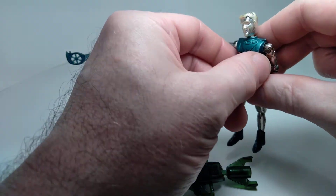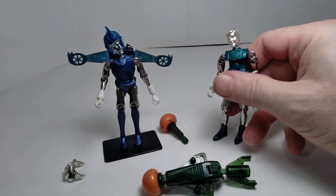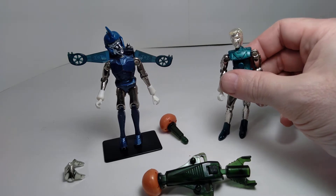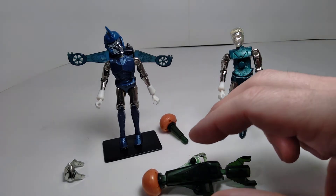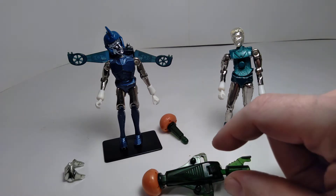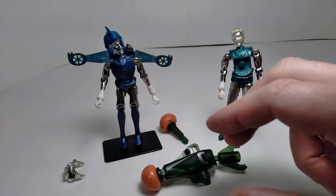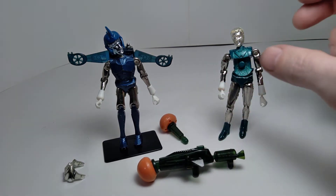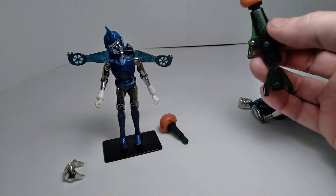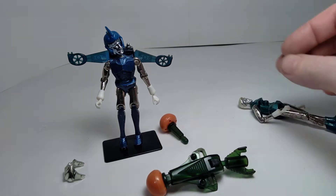Other features on Galactic Warrior: this chest piece is removable, and he comes with a missile launcher accessory. Mine no longer works — the plastic has become so brittle that I don't want to handle it more than necessary. This part plugs into the chest, and there are two handles on either side so he can hold on to it and launch missiles. On the back of the figure, there's a porthole where you can plug in the missile launcher to stow it away when not in use — a cool feature of this accessory.